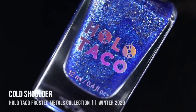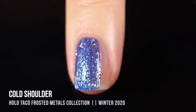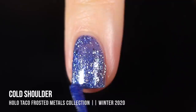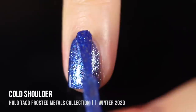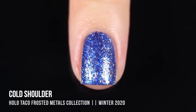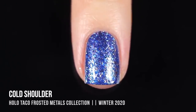Next up, we have the shade Cold Shoulder, and this one actually ended up being my favorite in the collection. It's a really beautiful cobalt blue base with silver flecks running throughout, and as you apply it, some of those silvery flecks pick up a bit of the blue, creating such a beautiful bluey silver vibe. I was able to get full coverage in two coats — it looks absolutely gorgeous. This is a great Hanukkah color because it really encompasses that whole blue and silver vibe. I just love that combination with the glitters and the layers.